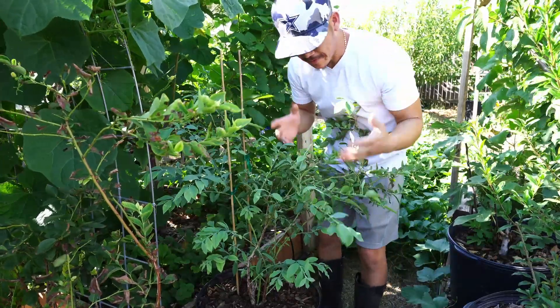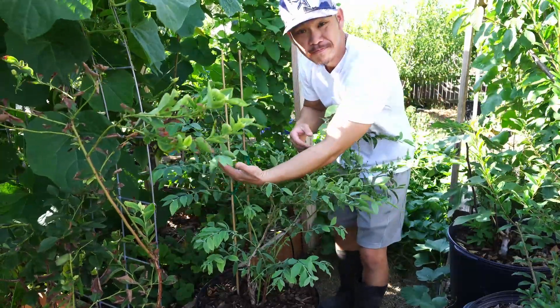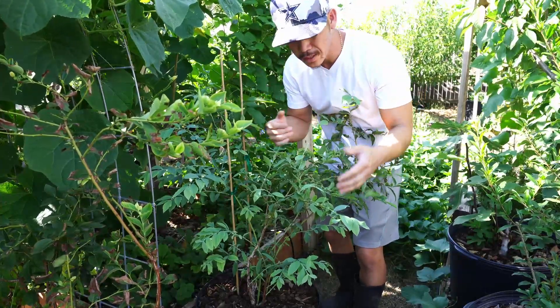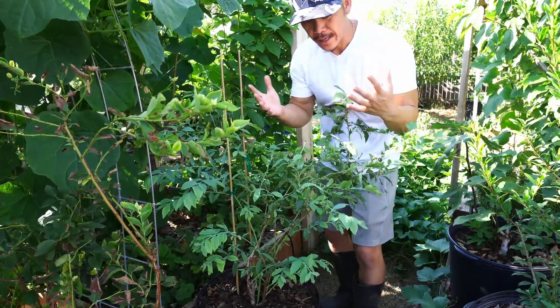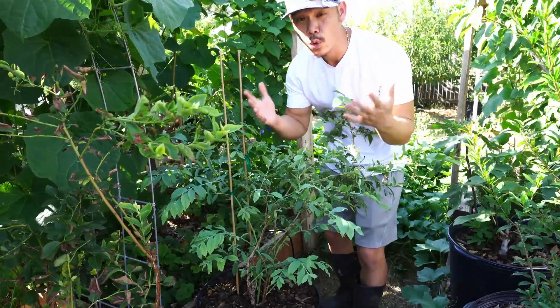Here we are almost a month later with an update on our blueberry plant. As you can see, the majority if not all of the leaves are turning very dark and healthy green once again. Any symptom of iron chlorosis has disappeared and the plant is back to its healthy growing stage.